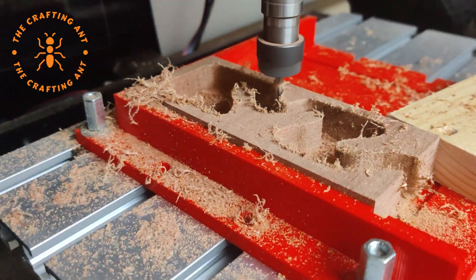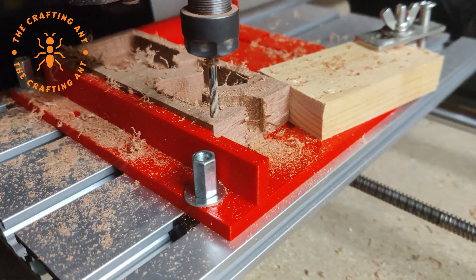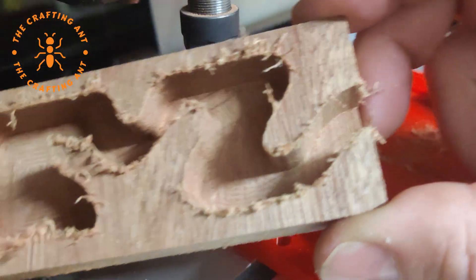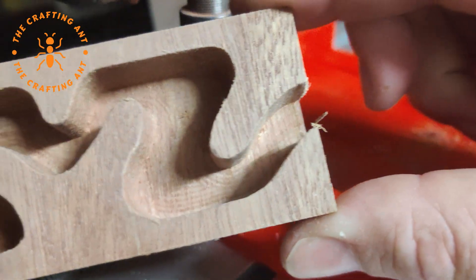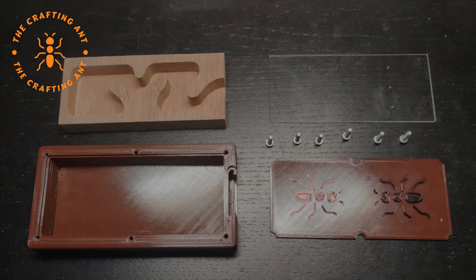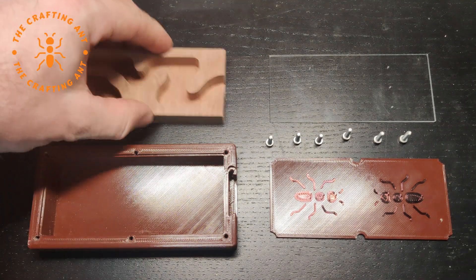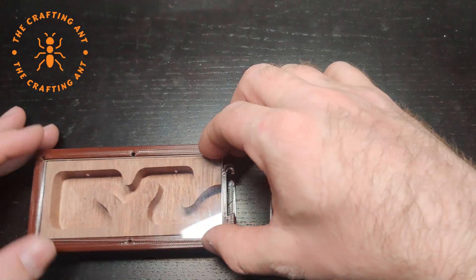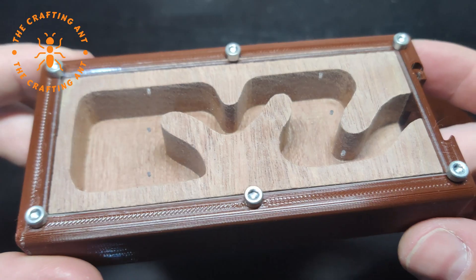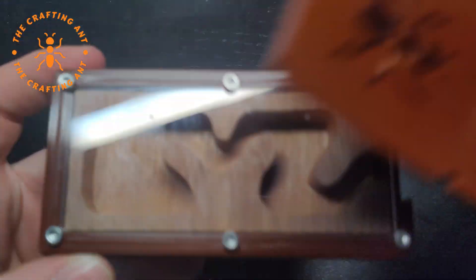Before using the wood in the nest, be sure to let it breathe for a day. Milled wood can smell weird because of gases inside, and ants won't like that. Now let's put together a medium flex nest. It has 4 parts: the nest, plexiglass, the cover, and the wood or waitan. And there it is — the first flex nest.